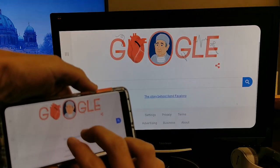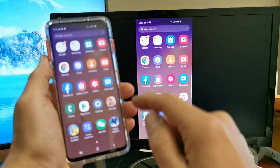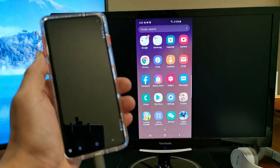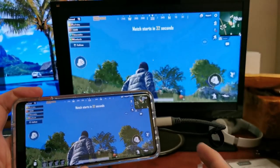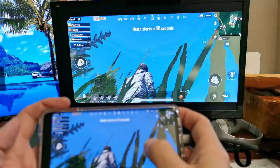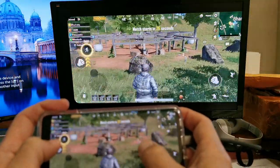You can also play games. Let me do a demonstration — let's play PUBG. Let me focus in on the computer monitor so you can see how responsive this is. It's quite responsive, definitely much better than doing a Wi-Fi or wireless connection.